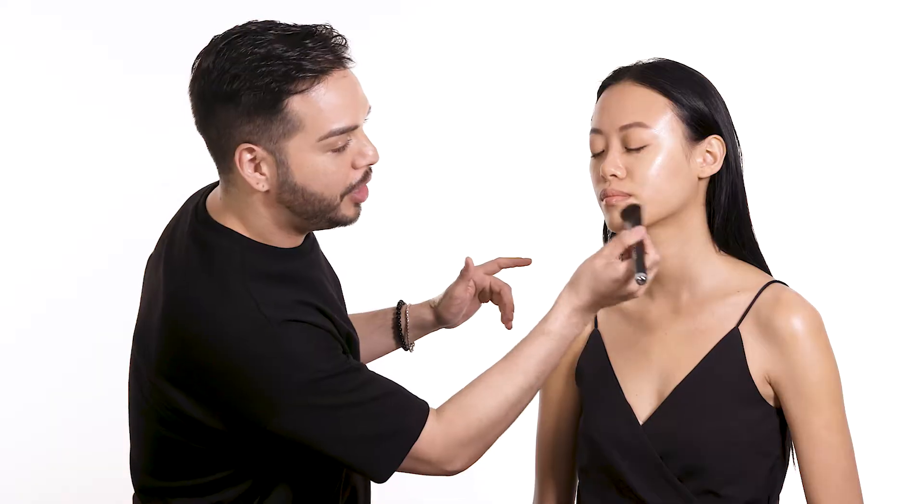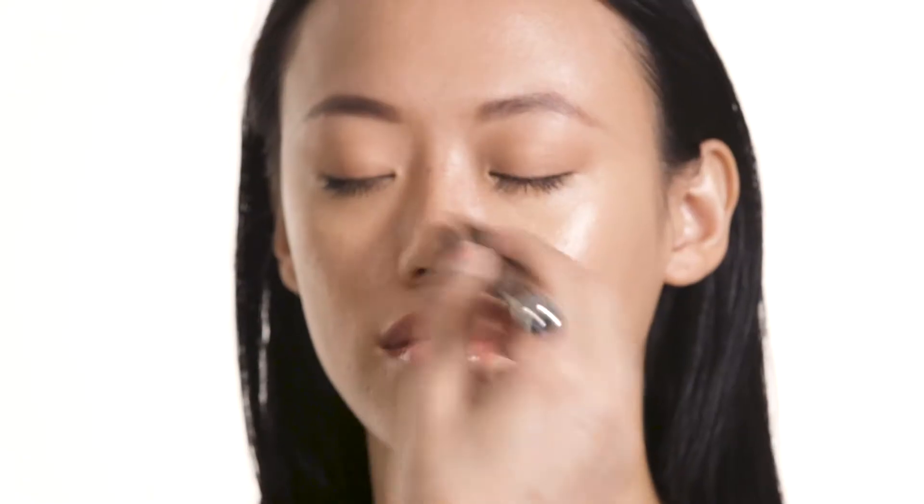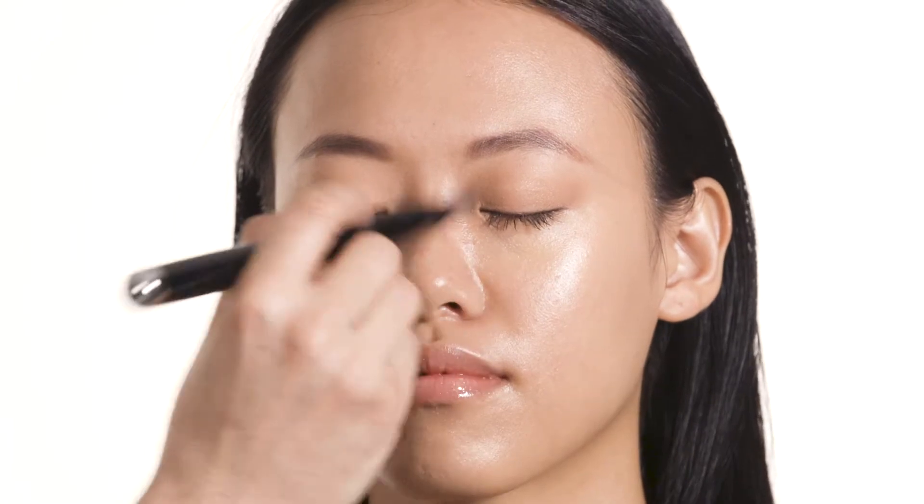It provides 24-hour wear, and the great thing about Shameless is its buildable coverage — you can get anywhere from light to medium by applying a touch more just around the areas of concern. The finish is very youthful and radiant, and adding that touch of Dew Drops ensures that radiant glass skin glow.